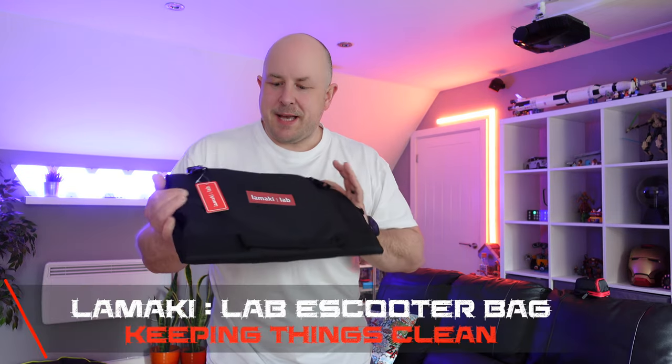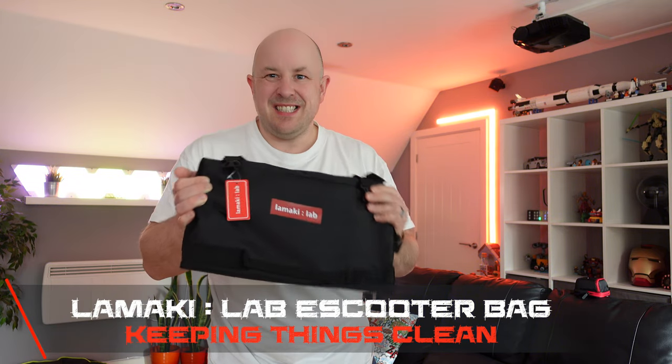This is the bag we're going to be looking at — it's the Mankey Lab e-scooter bag. I feel like this is on the premium end of the range of e-scooter bags, so it's around £35 at the time of doing this video. I'll put a link in the description if you want to pick one up. It uses 1680D Oxford cloth, so it's tear resistant and should be extremely durable, lasting you a long time and dealing with having the e-scooter in and out of it.